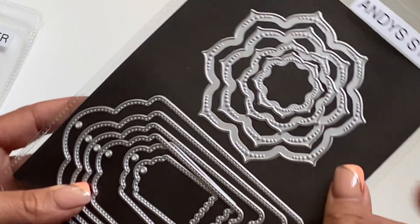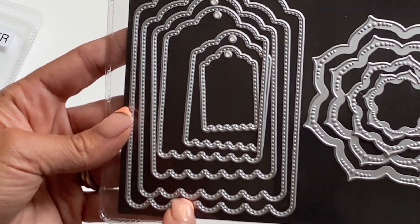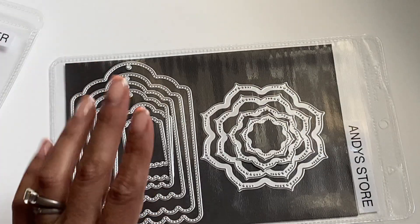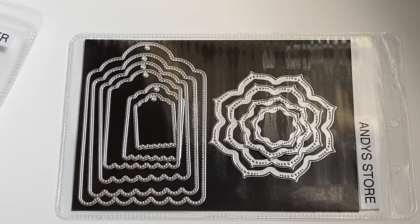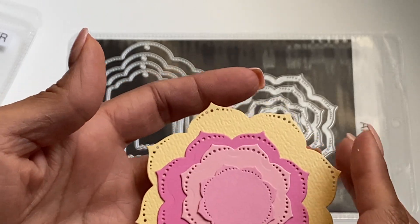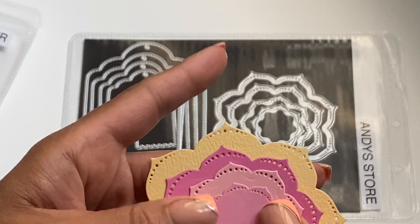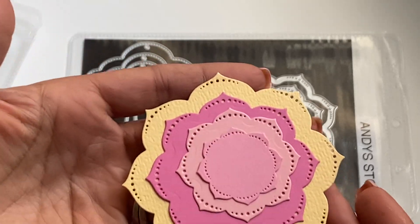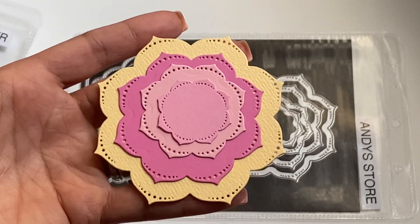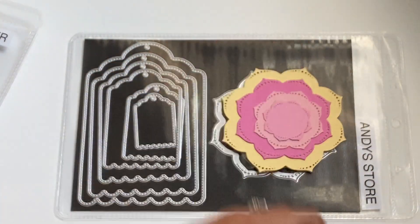I also die cut out this tag nested set as well, and it has one, two, three, four, five, six tags — it is stitched and scalloped, it's really cute. I'm going to show you that cut out so you can see what it looks like. Isn't that flower so pretty? I just cut it out of some different color pink cardstocks and layered the larger one with yellow. I wanted to show you how pretty that is — it's gorgeous. I did make a project with it, but I wanted to show you what it looked like with just some plain cardstock.